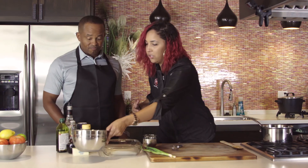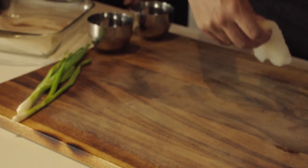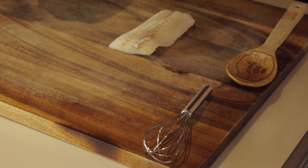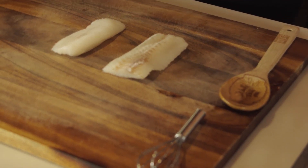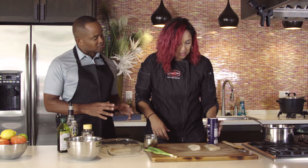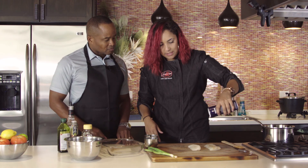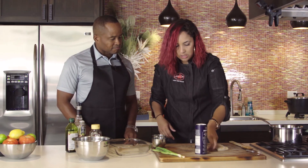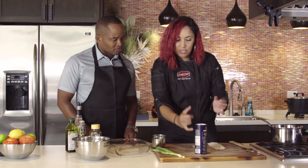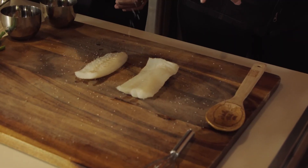Cod is a really delicious fish so you don't have to do too much to it as far as seasoning goes. We are going to simply just salt both sides — let's do these two pieces. We're going to use some kosher salt. What's the trick with kosher salt versus traditional salt? Kosher salt doesn't dissolve as fast as regular iodized salt does. Any chef you ask usually prefers kosher salt. So just go ahead and sprinkle both sides.